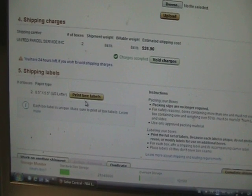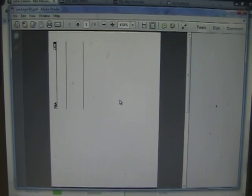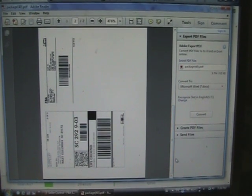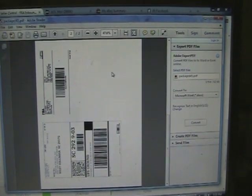The next step is to print your box labels — hit 'Print Box Labels,' download the file, and it's going to pop up on your screen. It's going to look something like this. This shipment has two boxes, so there are two separate labels — one for each box. Go ahead and print those out.